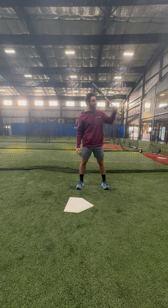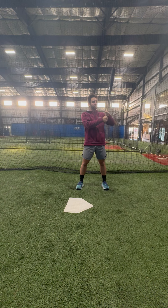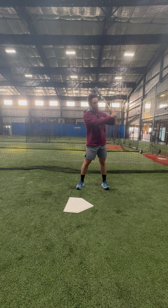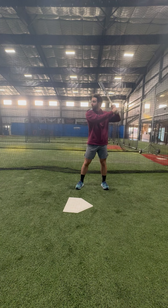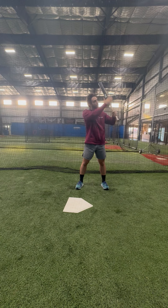The other thing that's important is to make sure their knob — their bat — is pointing behind them. A lot of guys will come in with some pretty steep barrels, or maybe their barrel's all the way wrapped. We try to tell them to keep their knob pointed at the catcher's knee, to ensure they have a pretty good 45-degree bat angle.